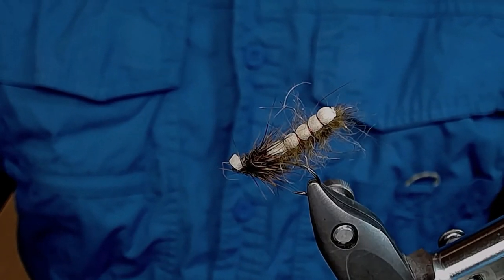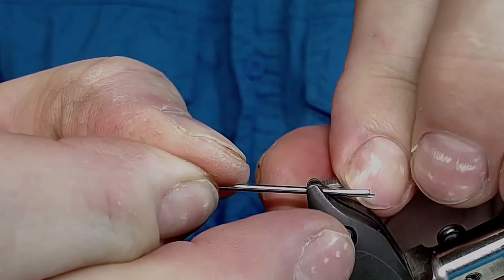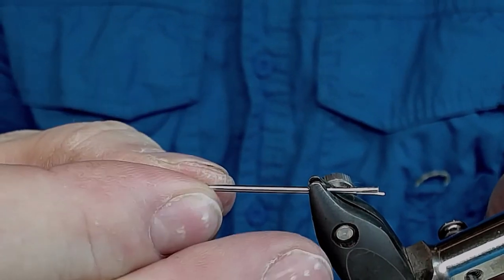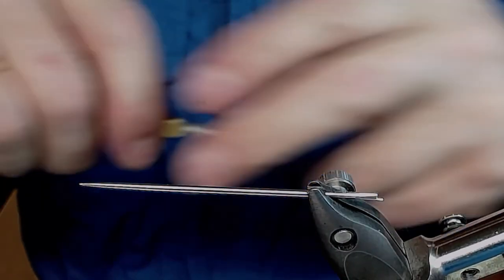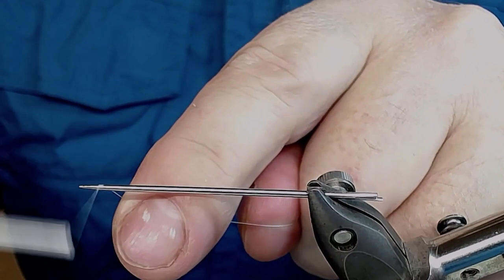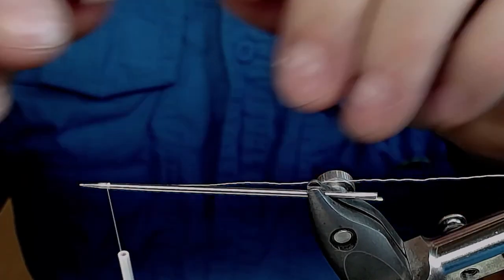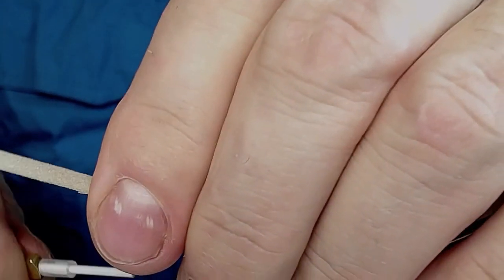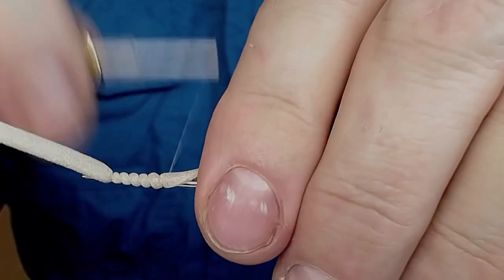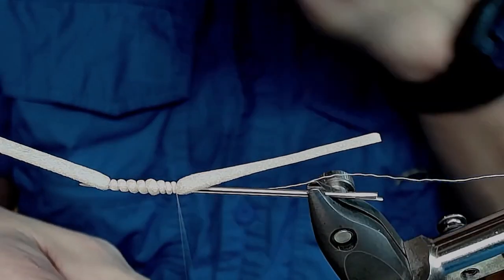Hello and welcome to the tying part of this video. I'm gonna start by taking the fly out of the vise and replace it with a sewing needle — we're gonna make the back body on the needle. Start with attaching my thread and take out this foam — it's about five millimeters wide — and wind back as long as I want this body to be.